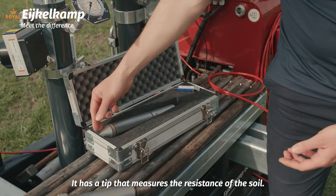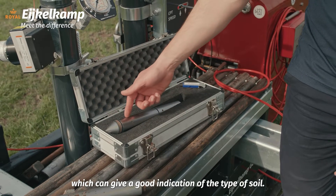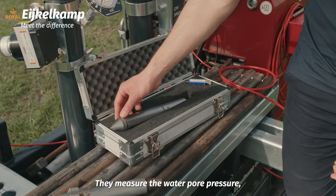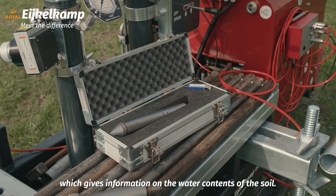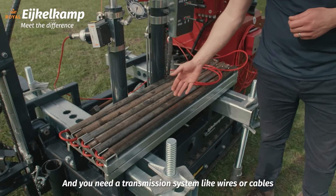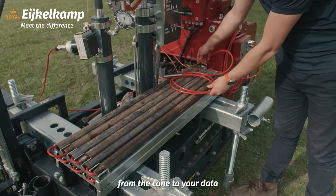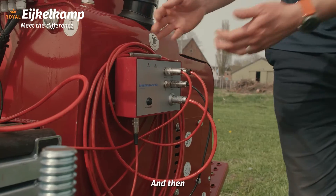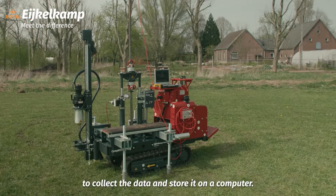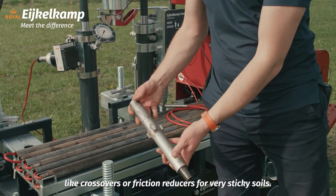The cone has a tip that measures the resistance of the soil. The sleeve detects friction, which can give a good indication of the type of soil. These rings here are optional — they measure the pore water pressure, which gives information on the water content of the soil. Rods are needed to push the cone into the ground, and you need a transmission system like wires or cables to transmit the data from the cone to your data acquisition system on the surface. The data acquisition system collects the data and stores it on a computer. There are also possible accessories such as crossovers or friction reducers for very sticky soils.